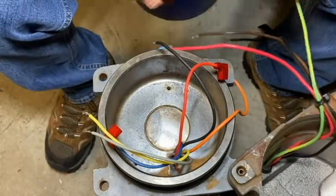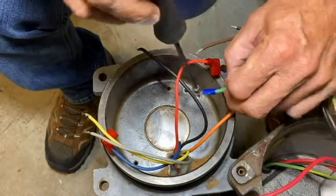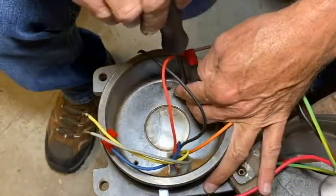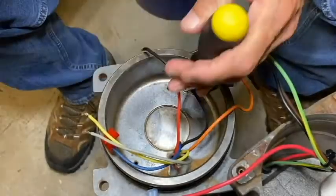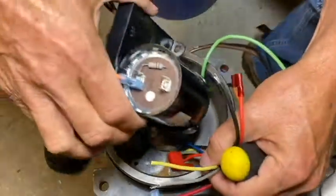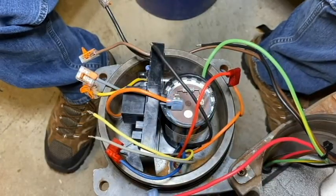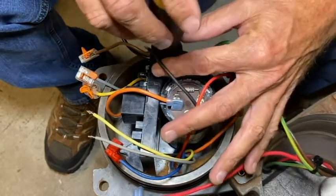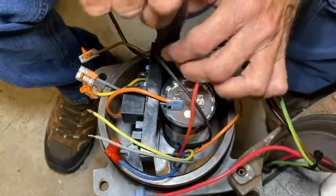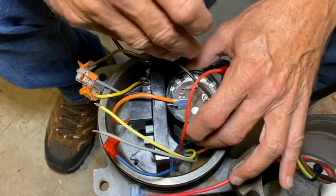Before installing the motor controller board assembly, I'm going to go ahead and install it in here. We're going to use the same two screws that we used on the older bracket to secure it to the casting. Make sure we line that hole up for the second screw with the notch there on the bracket.